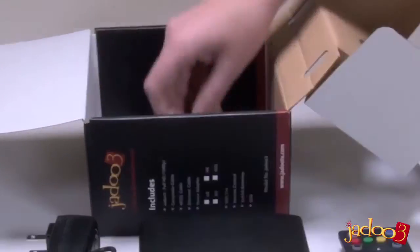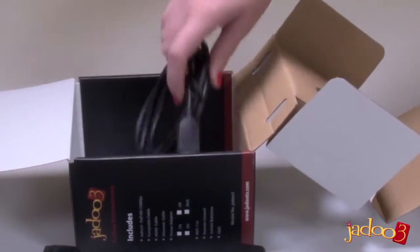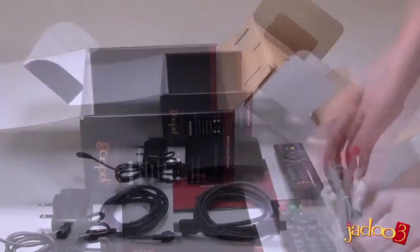Then there is an Ethernet cable, and a USB wireless device for connecting to your Wi-Fi. There is an HDMI cable, and last but not least, a composite video cable.